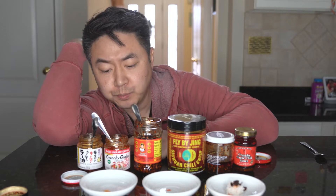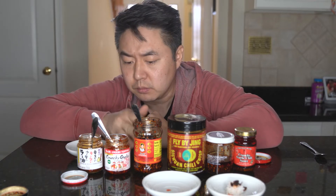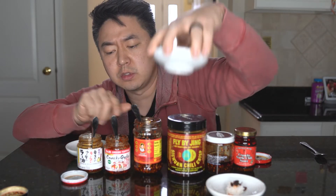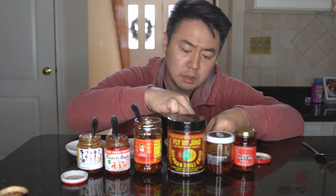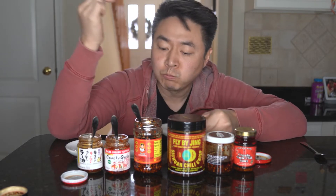This one is definitely crispier and it tastes more garlicky — it has that flavor of spicy mayo that you get with sushi. They're both salted very well but this one has more of a garlic flavor, while the first one doesn't really taste like much except sesame oil and crispiness — though that's not terrible either. Now the Lao Gan Ma has Sichuan peppers, so it's very authentically Chinese.